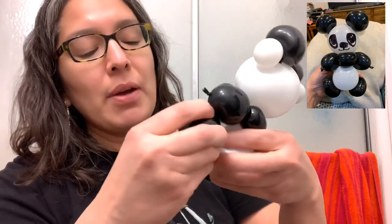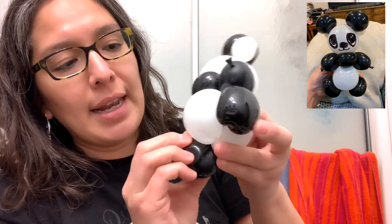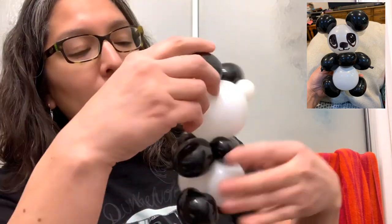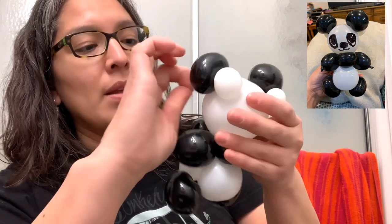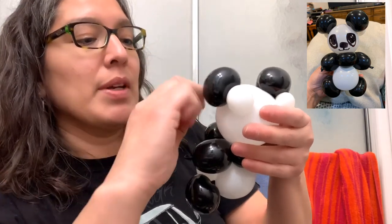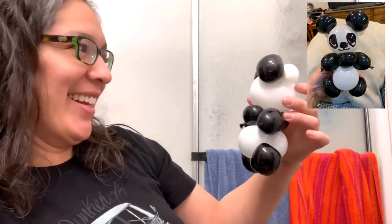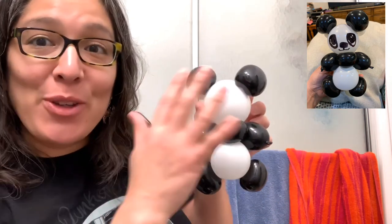It's so cute! A good thing about this technique is you can play the legs to the sides if you prefer. It's a very cute way to make a panda — I love it, it looks super cute!